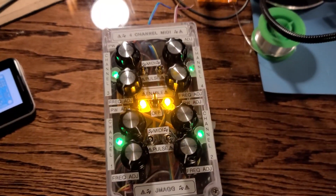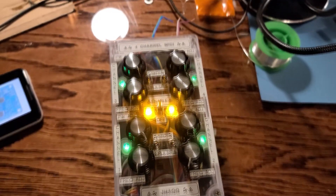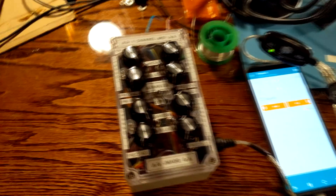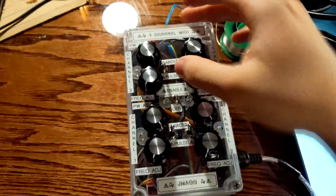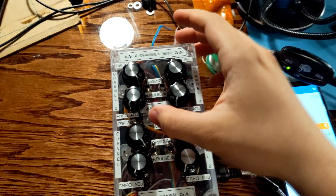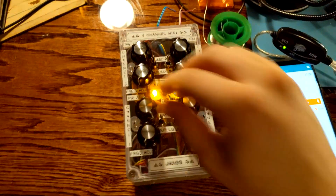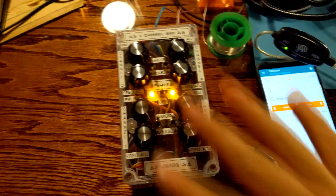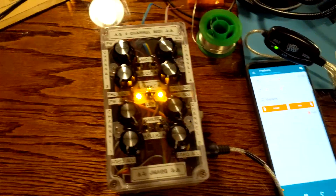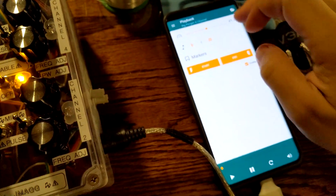Now I'll go ahead and play a four-channel MIDI file that I just made so you can see what that's like. I'm switching everything back over to MIDI mode on every single coil output and hitting enable. For demonstration purposes, I'll leave the pulse width turned up all the way — frequency will be disabled since we're in MIDI mode now. I'll go ahead and select the song.